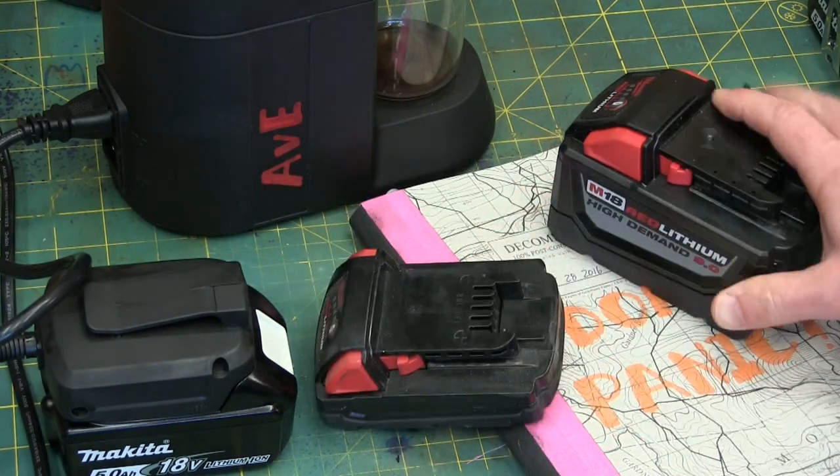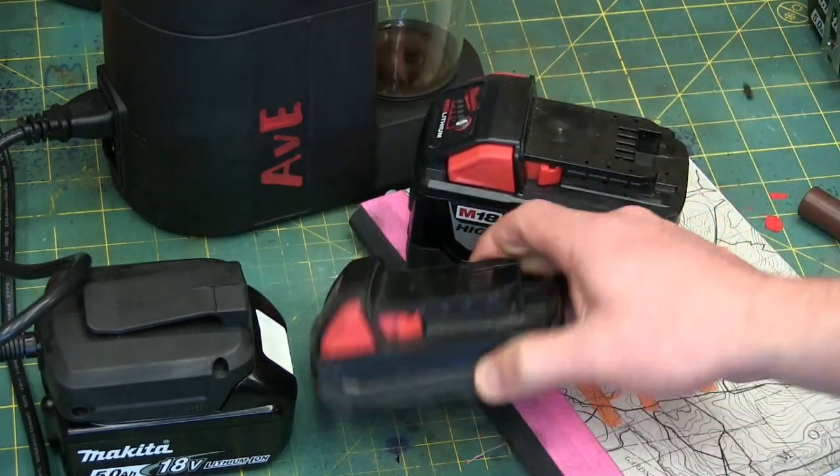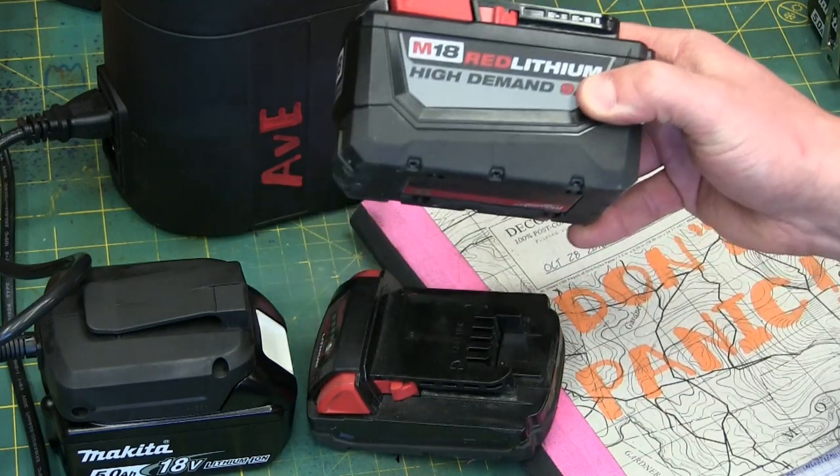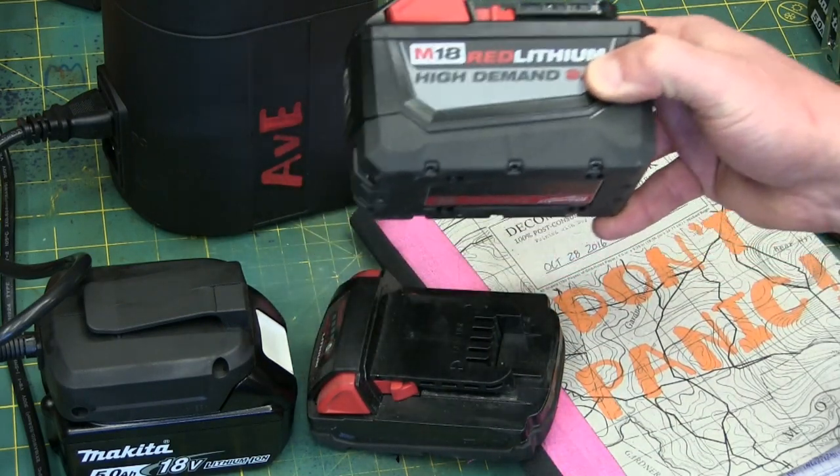Which brings us to the crux of it. This battery is three times larger physically than this battery. However, it's actually six times bigger electrically.